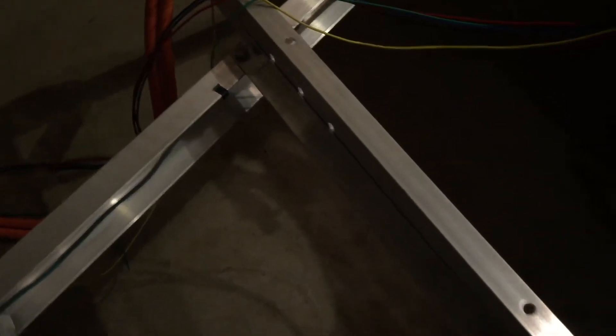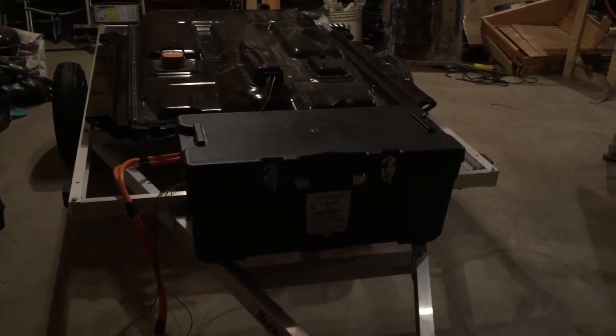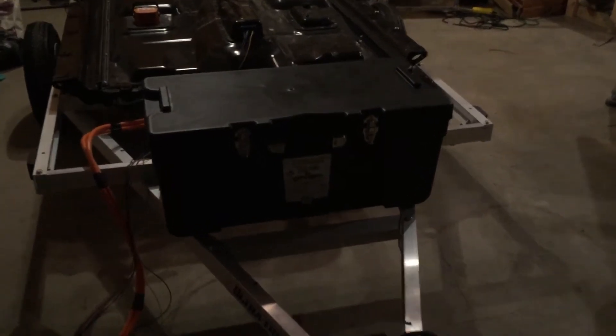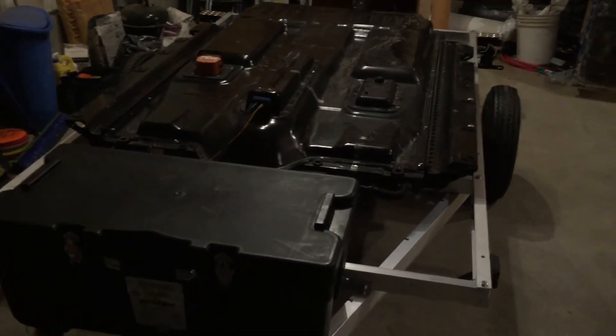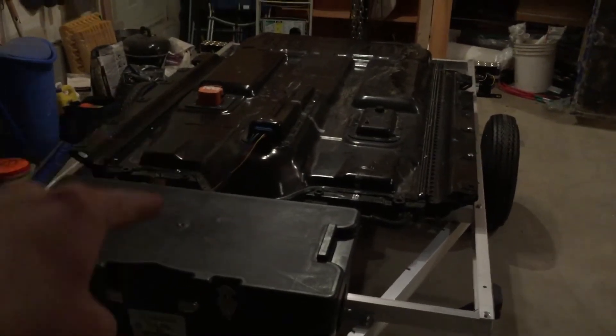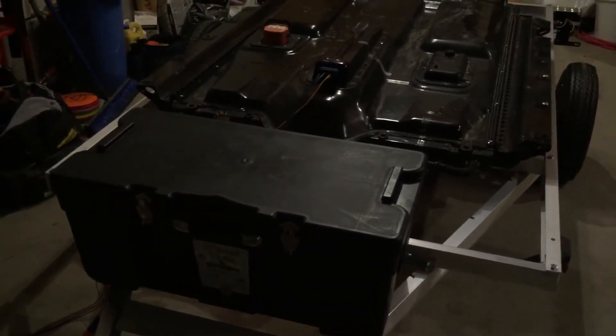The only thing I added was one bracket. This bracket here — I got some 1-inch 90 from Tractor Supply, cut it down to exactly 36 inches so it fits right on that lip. And this box I also got from Harbor Freight — it was about 5-10% off at the register, like $19. It's going to hold a 12-volt car battery to power the BMS and the contactors inside.